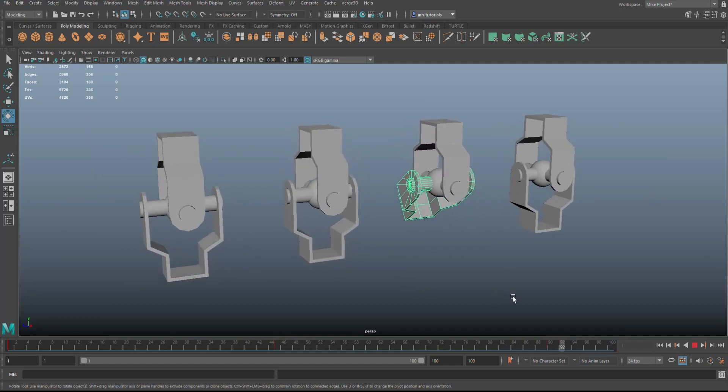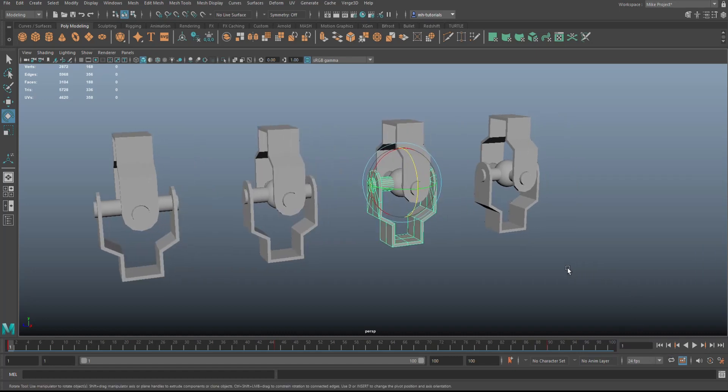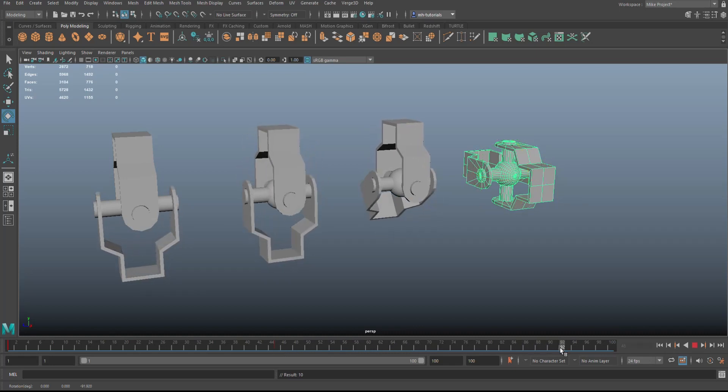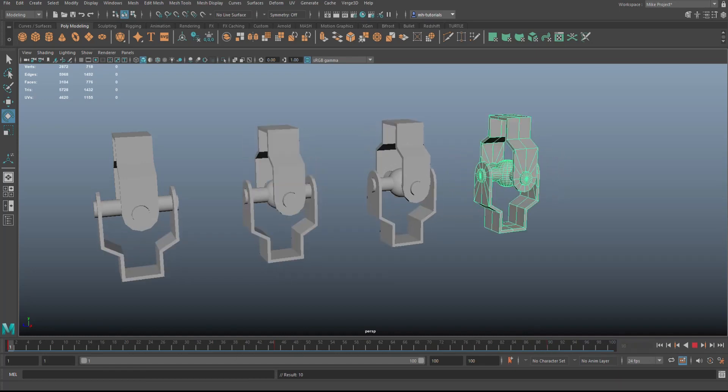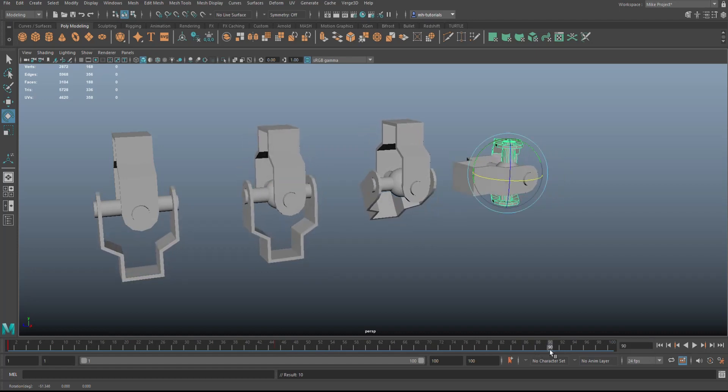For the last one, let's not use it as a hinge — we'll take the entire thing and animate it differently. On frame one, keyframe it. Scrub to 45 and rotate it like this, keyframe. Scrub to 90, rotate it the other way, hit S to keyframe. Then go back to frame one, keyframe just that, scrub to 45, move it, keyframe, scrub to 90, move it back, and hit S to keyframe. You get the idea.